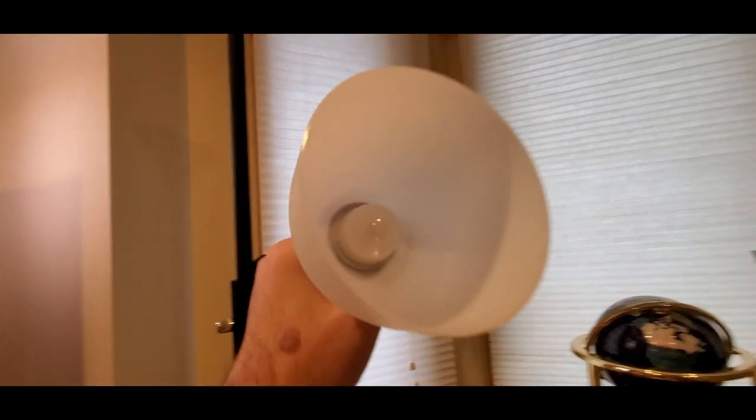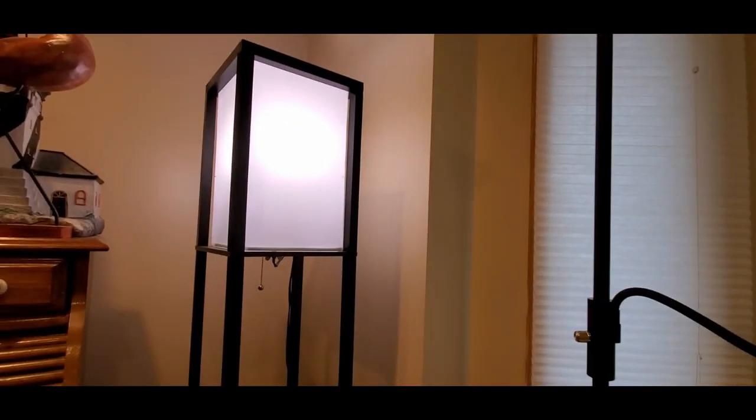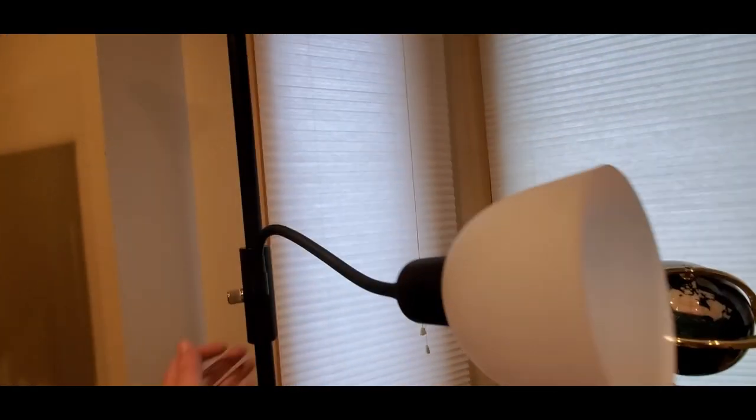Then it should turn on. Alexa, turn off computer light. It should turn on — here we go.